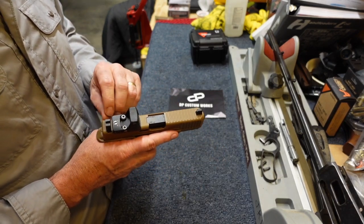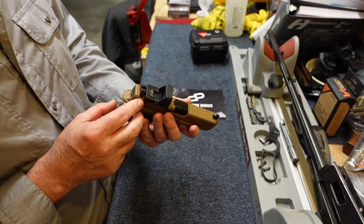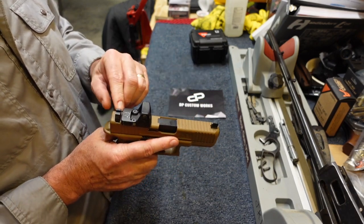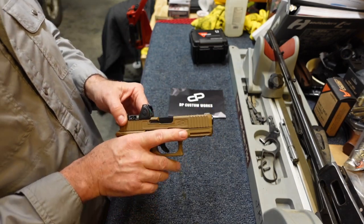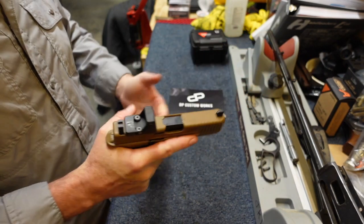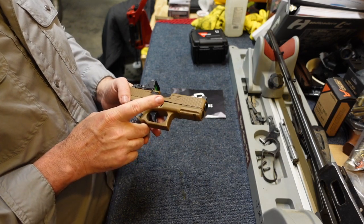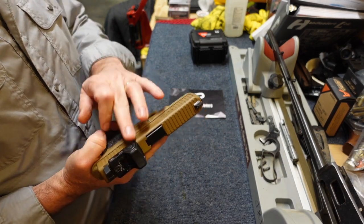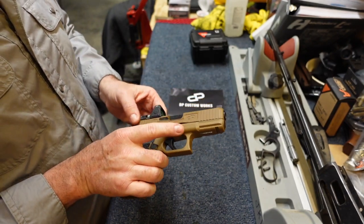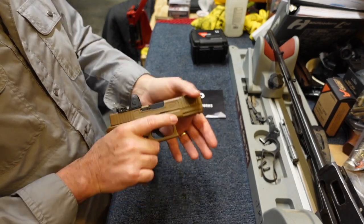I'm really pleased with the craftsmanship and the quality of the millwork. I'm also pleased with the quality of the finish. I did push out some of the Cerakote when I put the rear sight on, but that's going to happen. I still need to work a little with the rear sight to make sure it's where it's supposed to be. The RMR mounted perfectly, the cut work looks great - it fits just to a tee. Everything went together really well and functions properly.